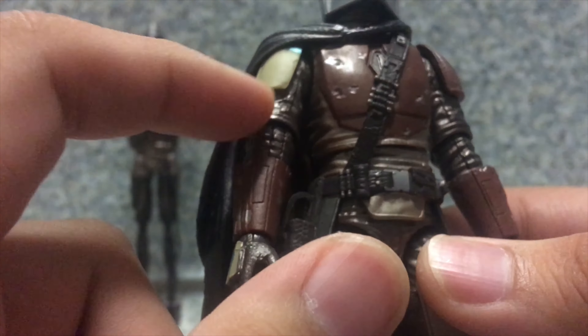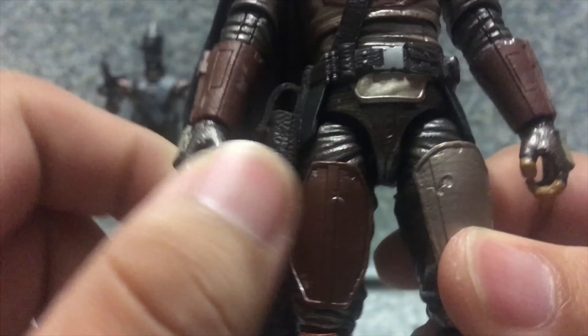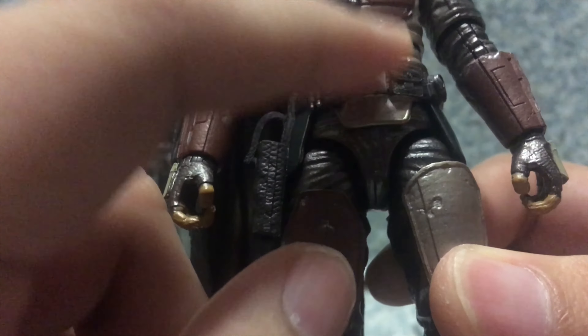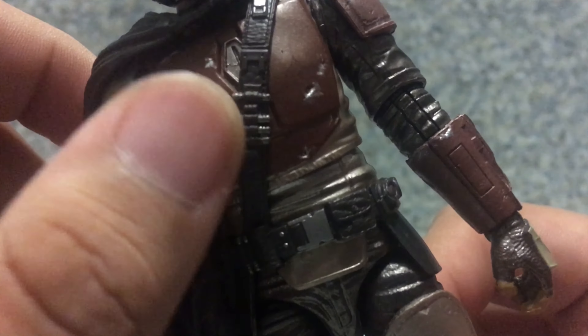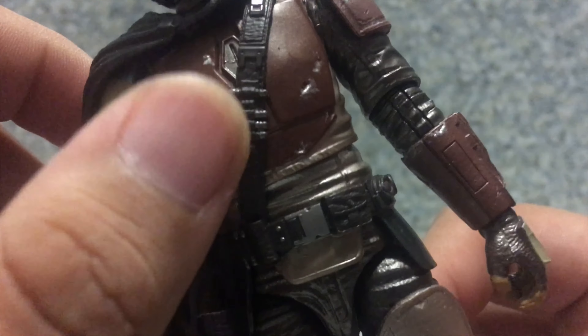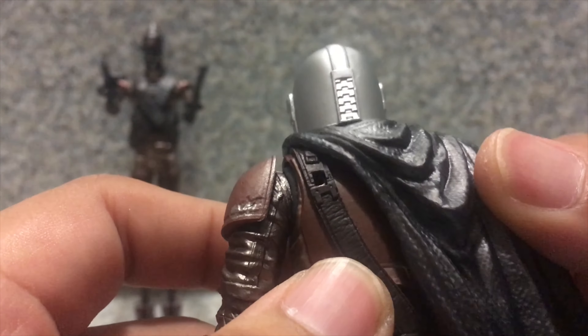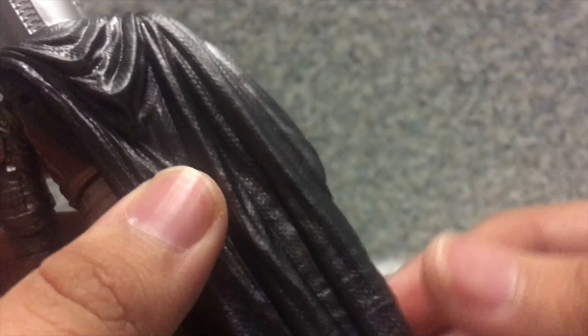Right here you get the armor. You get the little sleeves underneath the armor, and the shirt as well. There are pants, a holster for the belt, some pouches, and a little clip-on for the belt. There are what appear to be bullets for the rifle that he comes with. You can see there's a little peg hole right there for the rifle, which I'm going to show you in a minute.